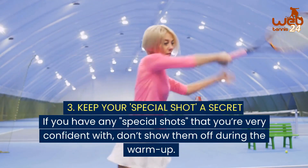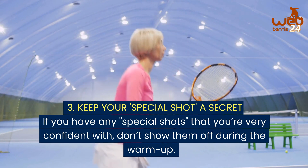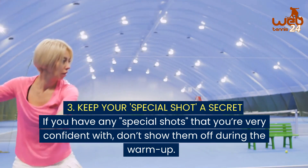3. Keep your special shot a secret. If you have any special shots that you're very confident with, don't show them off during the warm up.